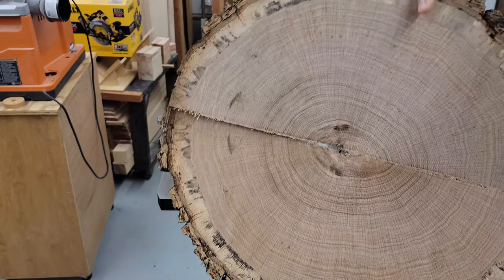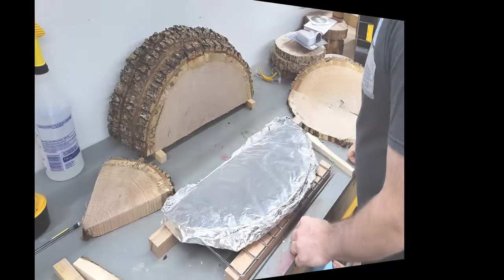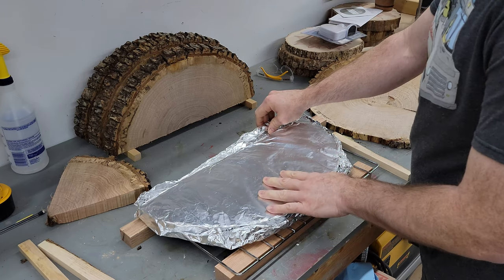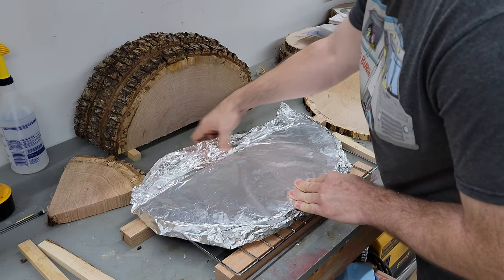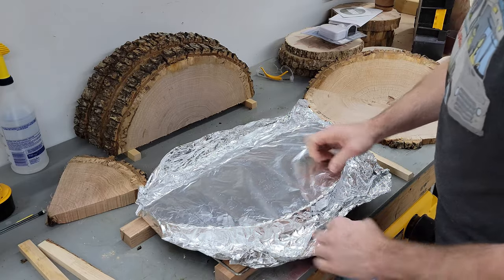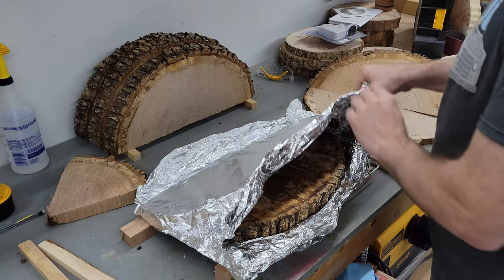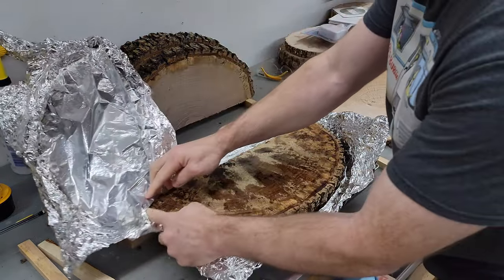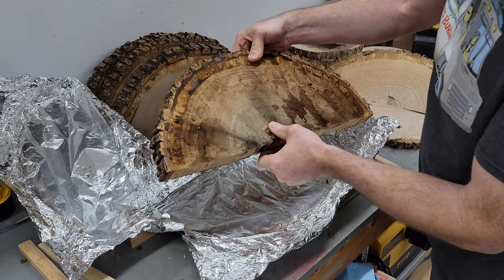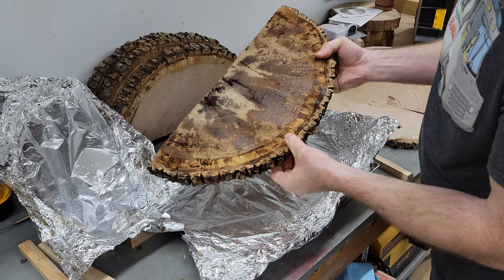There you have it — that's the inside and that's the outside. And finally, let's have the grand reveal. That sweated out quite a bit of moisture and it definitely darkened it up a bit too. It'd be interesting to see how the color looks once it dries, but there is no checking.